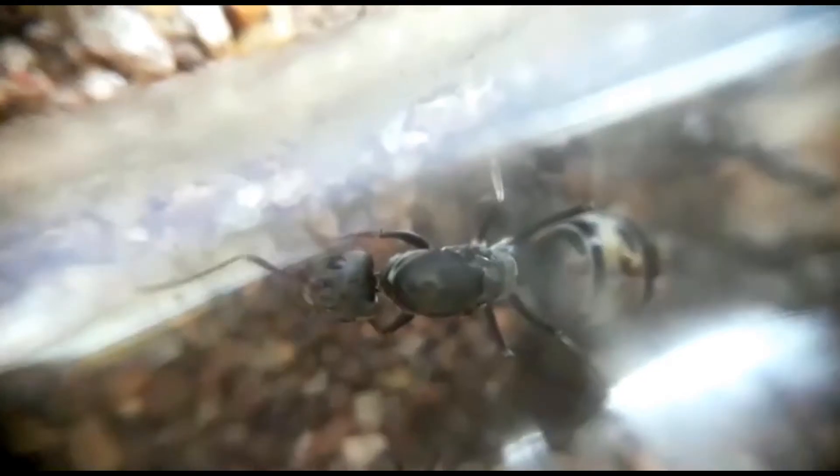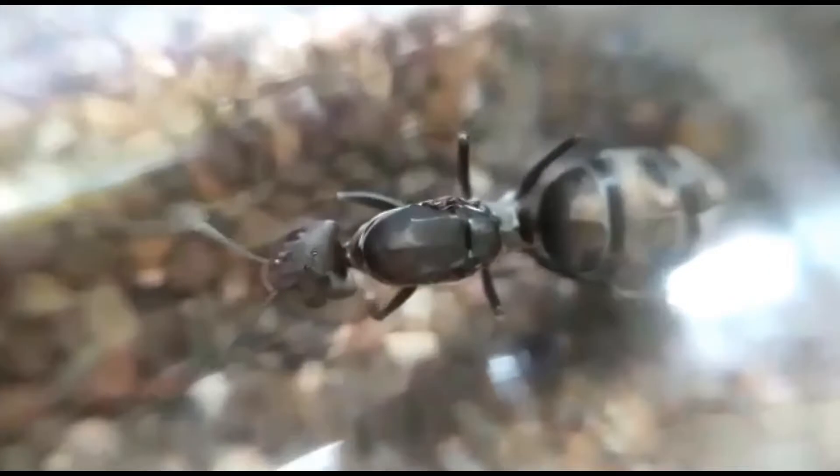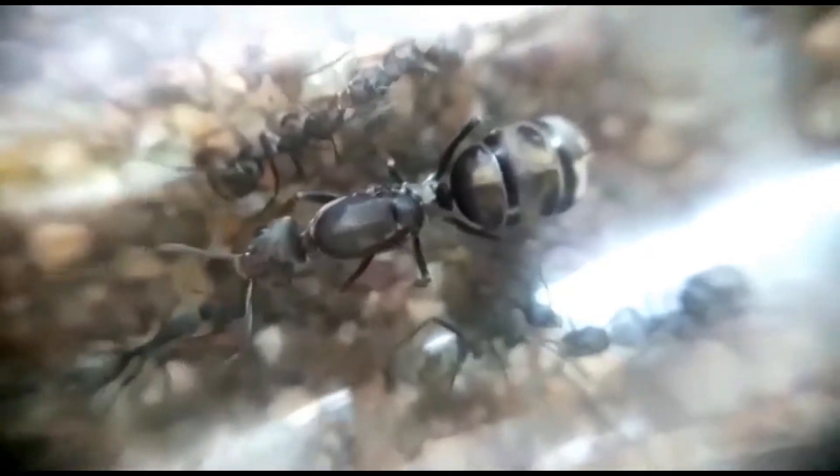You can see a lot of brood there, which means that a lot more workers are on their way. And here she is — the queen ant of the colony. If you look closely, you can see three eyes on top of her head. I just can't wait to see this colony when it has thousands of workers.